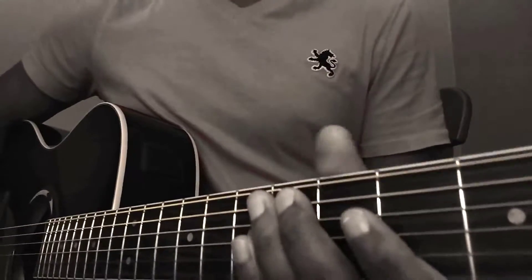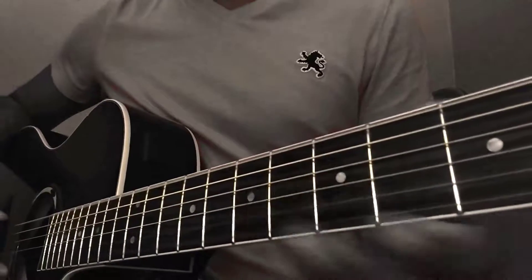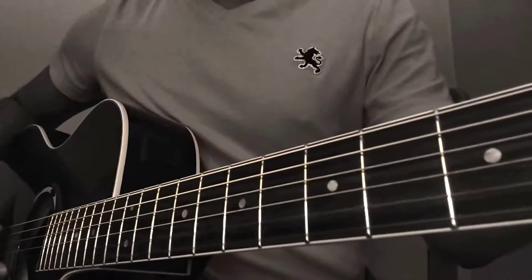Quick trick! To get a heavier tone on your guitar, all you need to do is get your sixth string down to D instead of E. Right now it's on E. We're going to put it down.